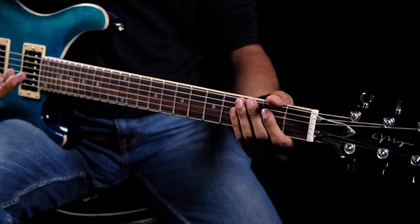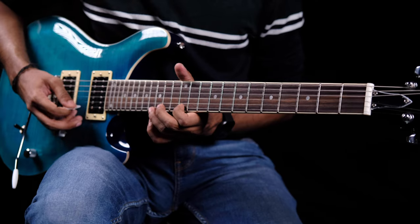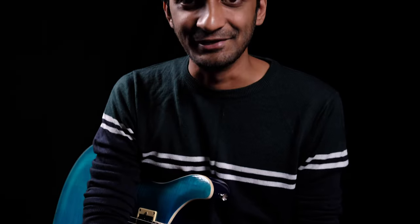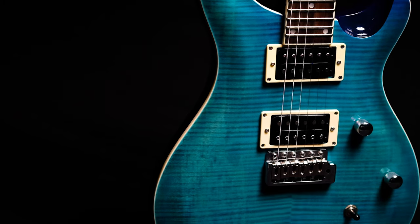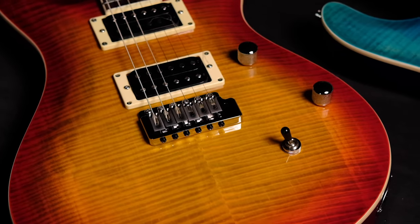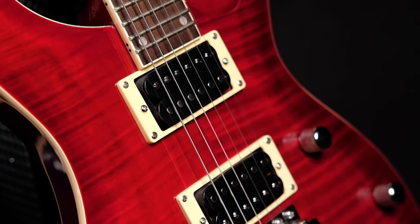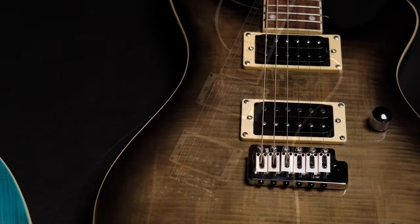The guitar is fitted with a double-action truss rod, and it has 24 frets for those who really want to go all the way up there. The guitar comes in four beautiful colors. This here is Ocean Flame — it's beautiful. We've also got Paradise Flame, which is super bright and popping with stripes of gold you can notice. There's also Black Cherry, and finally Black Flame — great if you're more of a grunge player. I think they all look really cool.